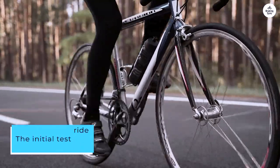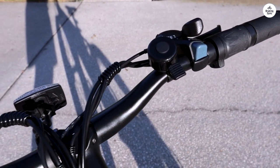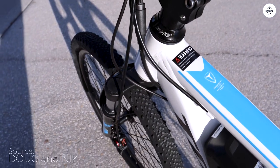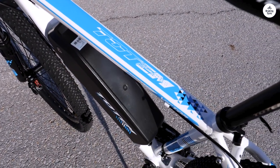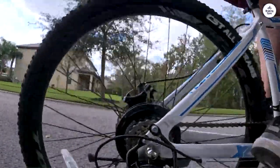The initial test ride was a bit surprising. While the manual explains how to use the electric assist controls, it doesn't delve into how the bike responds. Setting the controller to level 1 and starting to pedal, I found the bike taking off unexpectedly fast, leading me to instinctively hit the brakes. It turns out I was unintentionally twisting the right hand grip, which operates similarly to a motorcycle throttle. Once I got the hang of it, though, everything went smoothly.